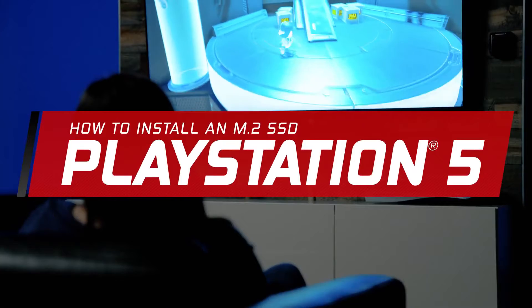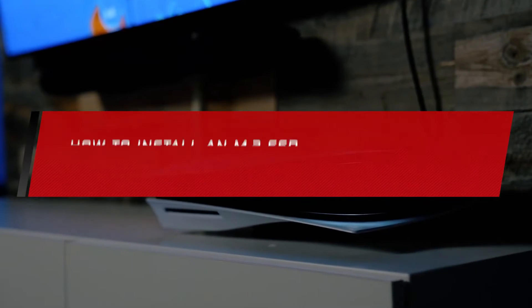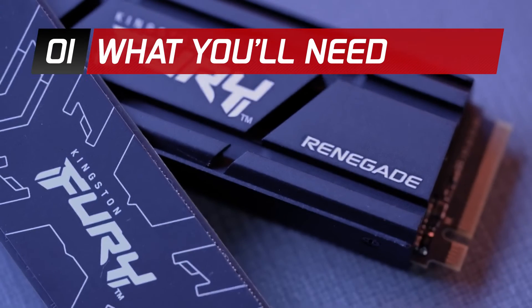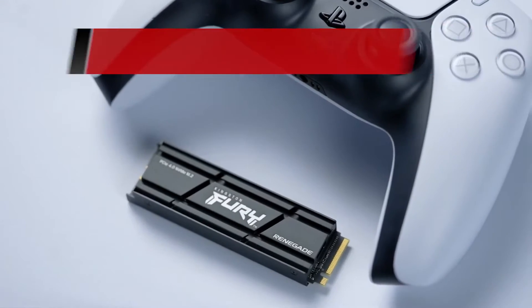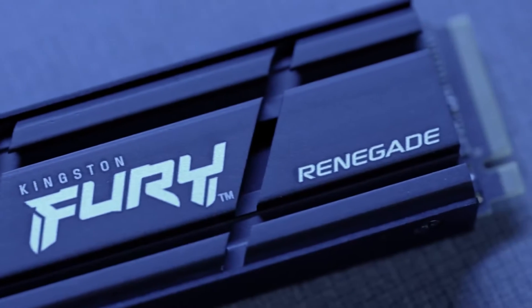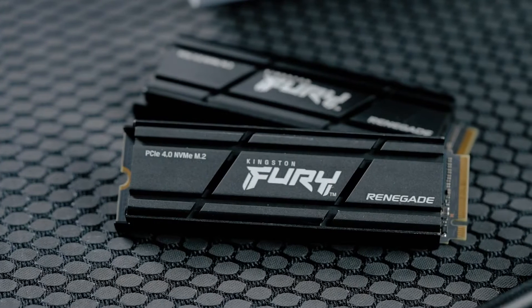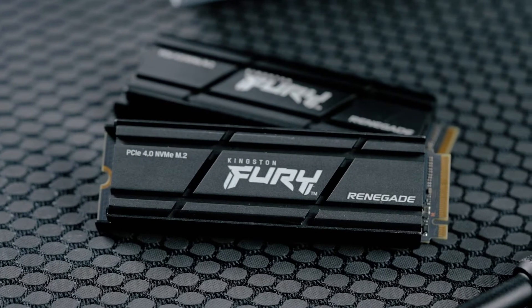In this guide, we will walk you through successfully installing a new M.2 SSD in a PlayStation 5. Today we'll be using the Kingston Fury Renegade M.2 Gen 4x4 SSD with heatsink. This drive is capable of incredible speeds of up to 7,300 megabytes per second and designed with a built-in aluminum heatsink to keep the drive cool.